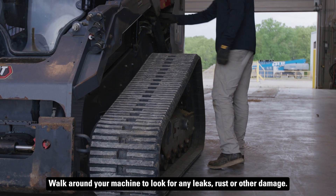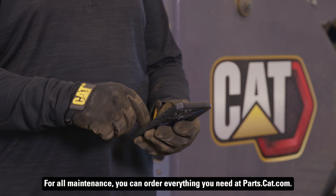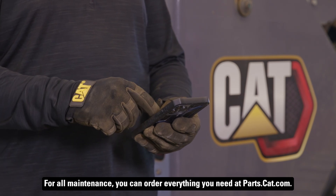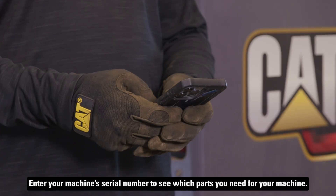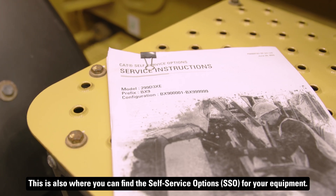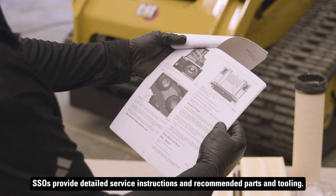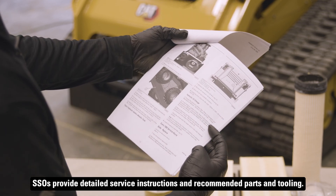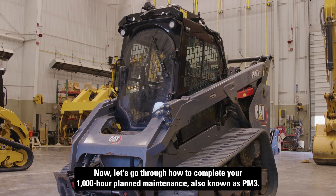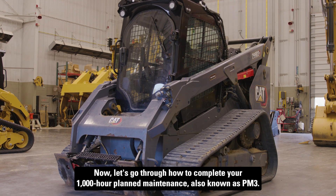Walk around your machine to look for any leaks, rust, or other damage. For all maintenance, you can order everything you need at parts.cat.com. Enter your machine serial number to see which parts you need. This is also where you can find the self-service options for your equipment — SSOs provide detailed service instructions and recommended parts and tooling. Now let's go through how to complete your 1,000 hour planned maintenance, also known as PM3.